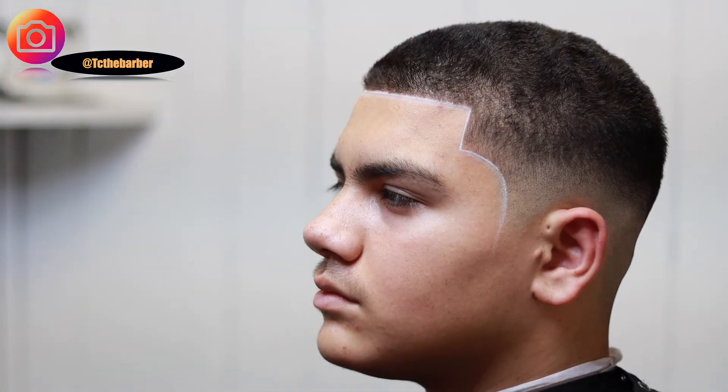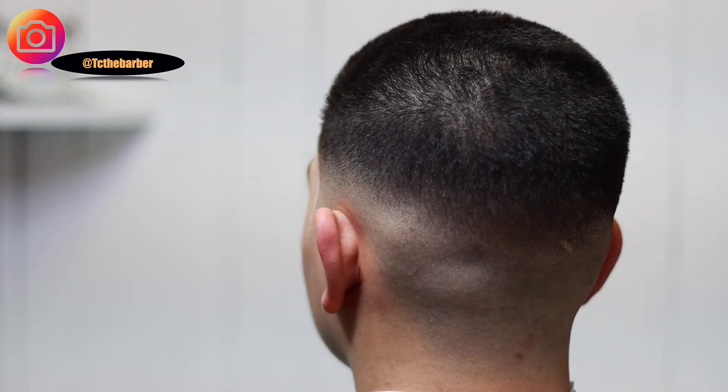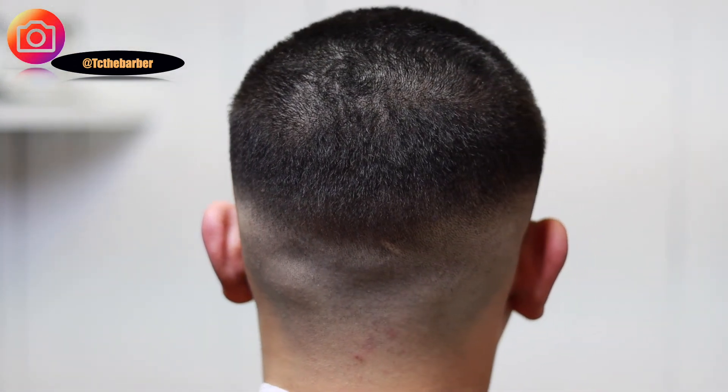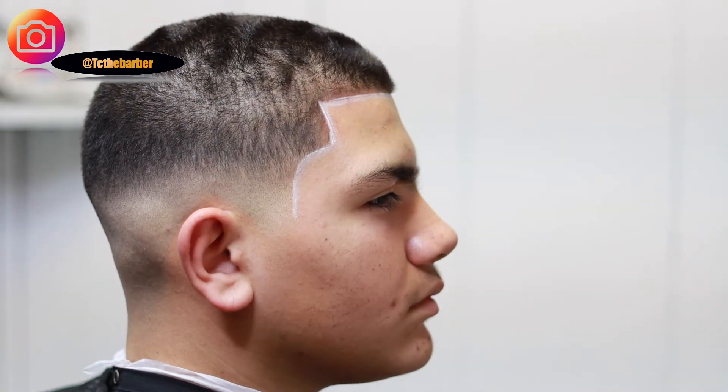Let me know what you guys think of the cut in the comments below. If you're not subscribed, hit that subscribe button. That notification bell will let you know when I'm dropping my next video. Thumbs up if you like what you see. You can follow me on IG at TCTheBarber. Thank you guys for supporting my channel, TCTheBarber. I'm out. Peace.